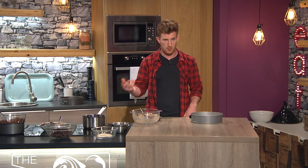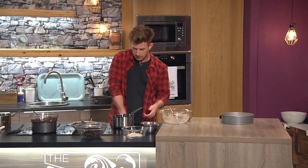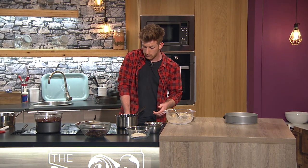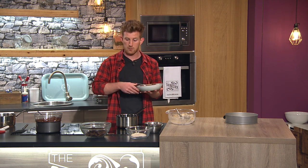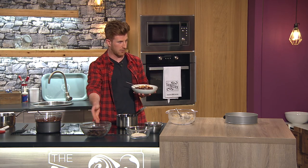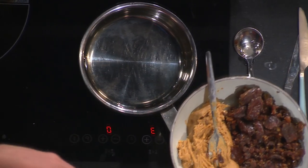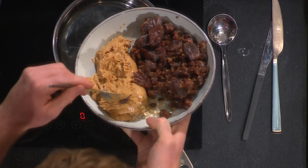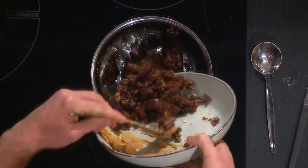That's your base layer done - pop that in the fridge while we do the filling. So into this pot of coconut oil - you could use butter or sunflower oil, any fat source will work. For the filling, instead of caramel made from melted sugar, we're going to use medjool dates blended with some peanut butter. Peanut butter gives that really nice creamy consistency and great color.